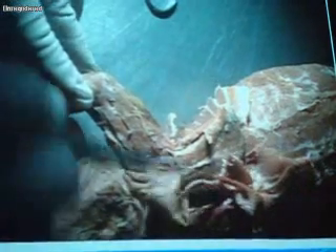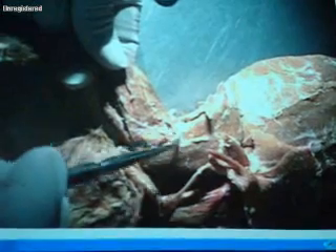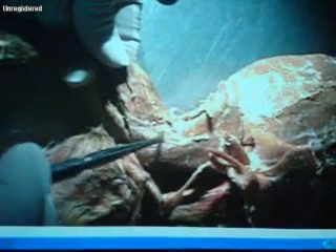So again: infraspinatus, supraspinatus, teres major, with acromiotrapezius sitting on top. Now going underneath the acromiotrapezius — moving the acromiotrapezius and the levator scapulae ventralis out of the way — we have three muscles in succession. There's a raphe right here, and three muscles one after another.